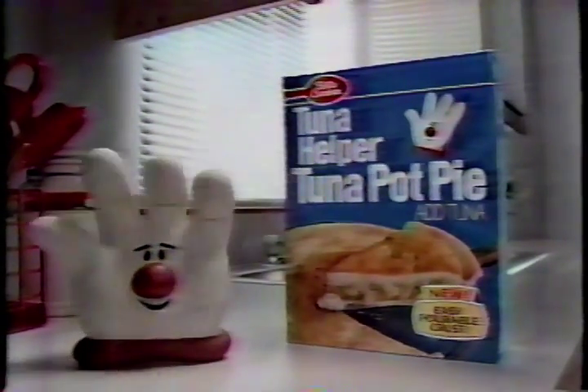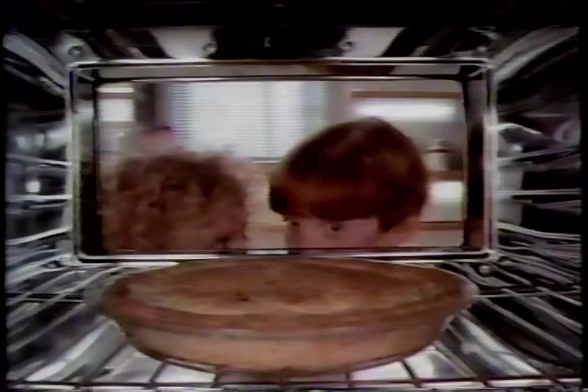It's a surprising new way to turn tuna into a delicious meal! New Tuna Helper Tuna Pot Pie. Vegetables in a creamy sauce with an easy, portable crust that bakes up tender and flaky.